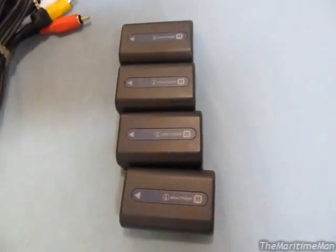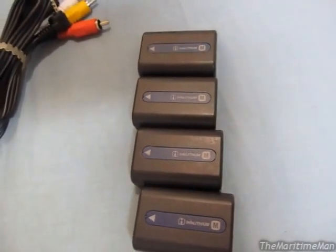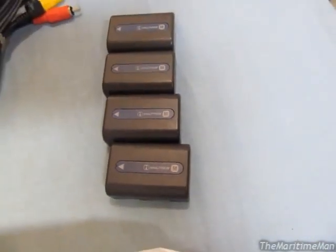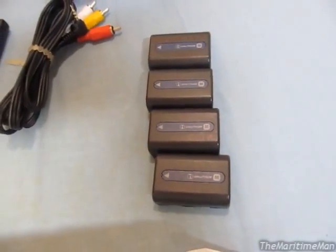All these batteries are still in very good health. The worst one, which is the one I use, has a capacity of about 175 minutes. And the best one has a capacity of about 200 minutes. So that's really awesome. And it's been years since I've been able to use a camcorder with a battery, because the battery on my old camcorder went bad years ago.